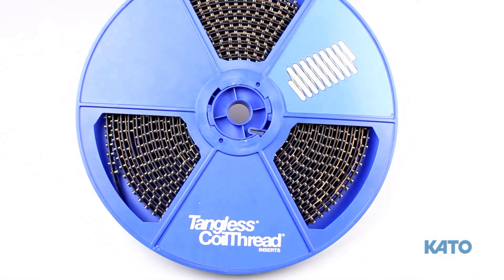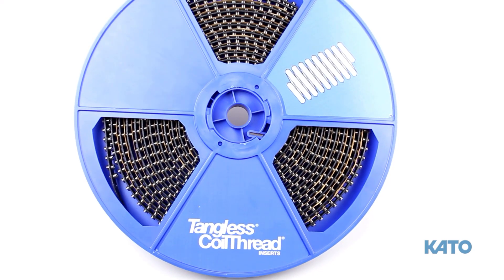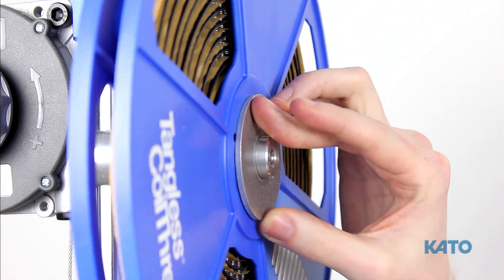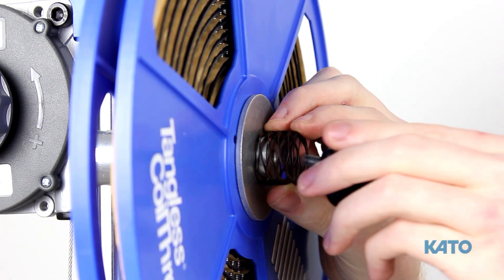Next, let's attach the strip feed reel to the strip feed reel bracket. Keep in mind that the strip feed reel does not come with the Kato Linear Torque Arm. Then let's put on the strip feed reel, the washer, the spring, and then the knob.